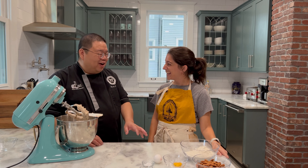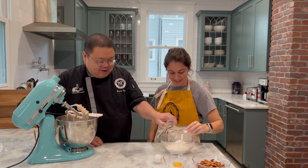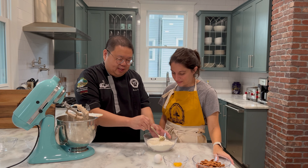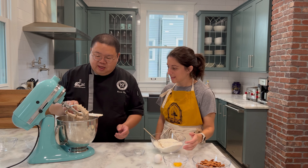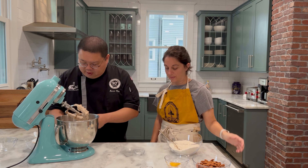So now we put our dry ingredients together — there is baking soda and baking powder. We are going to put that in and give it a little stir so that it mixes in nicely. And we will go back to this and put in our egg.